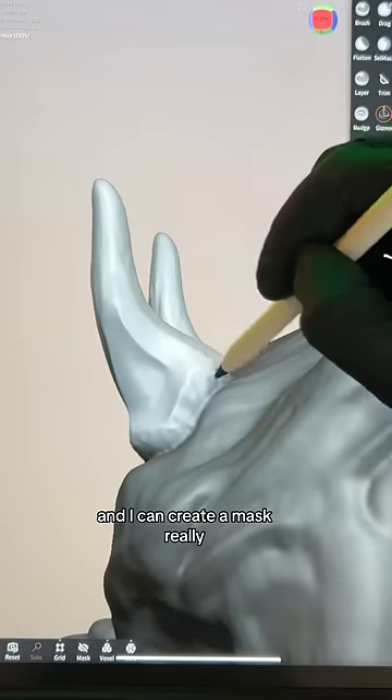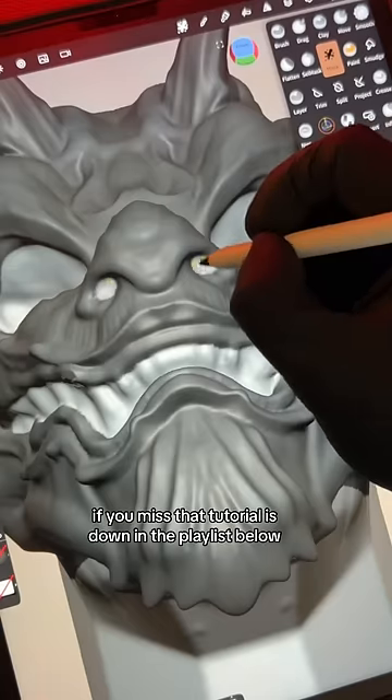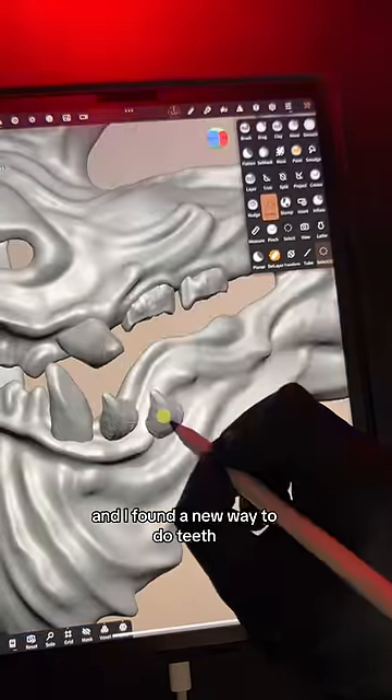The crease tool saves me a lot of time and I can create a mask really, really fast in less than an hour. If you missed that tutorial, it's down in the playlist below. Pretty much just using the extract function under the masking tool, and I found a new way to do teeth.